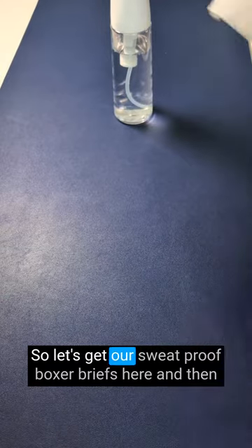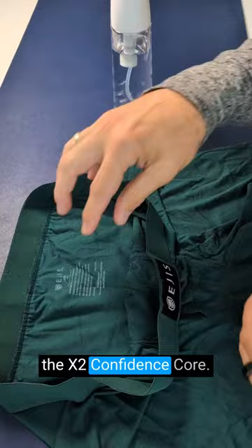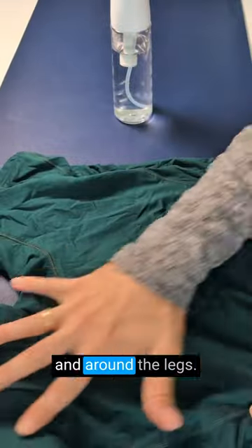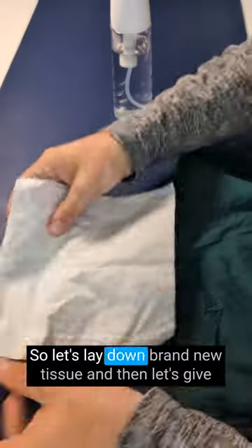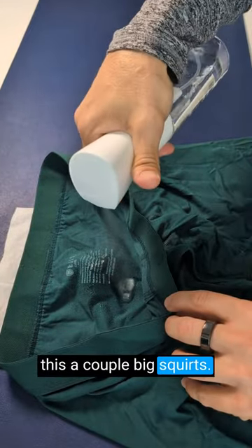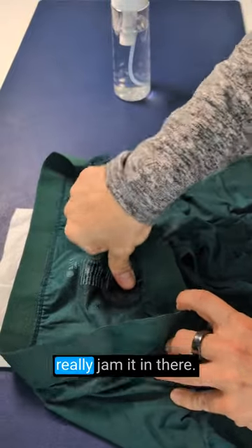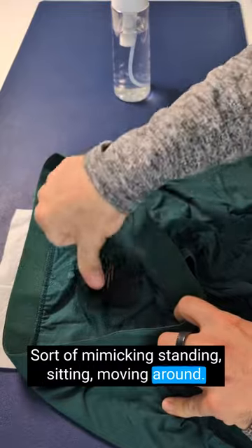So let's get our sweat proof boxer briefs here. And then the extra confidence core — this is in the back of them. All the way across the back and around the legs, that's where the protected area is on these. So let's lay down a brand new tissue and then let's give this a couple of big squats. Let's really give it some pressure to really jam it in there, sort of mimicking standing, sitting, moving around.